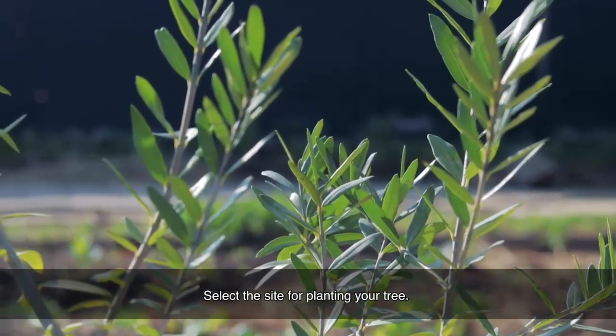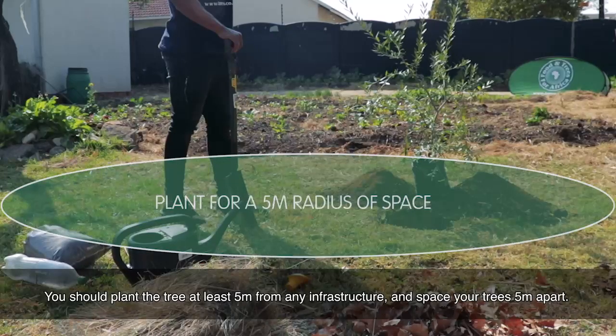Select the site for planting your tree. You should plant the tree at least 5 metres away from any infrastructure, and space your trees 5 metres apart.